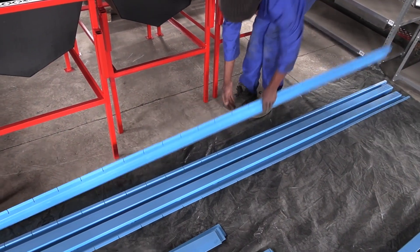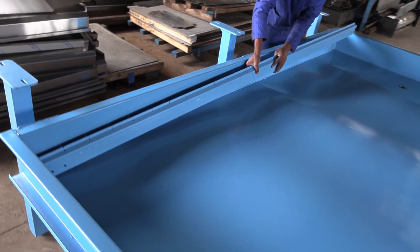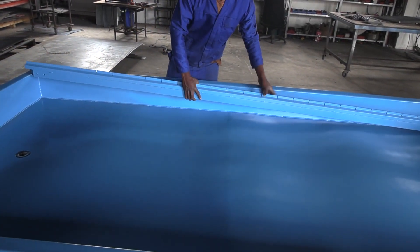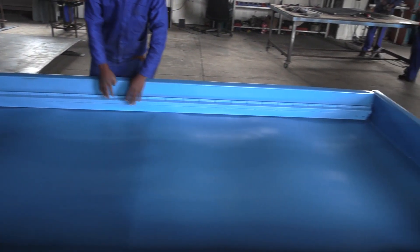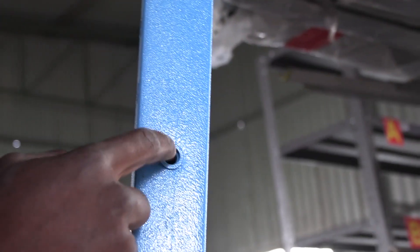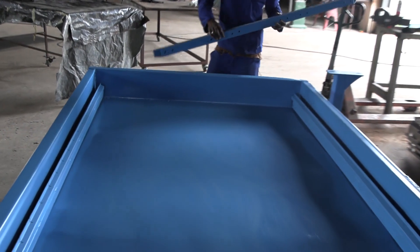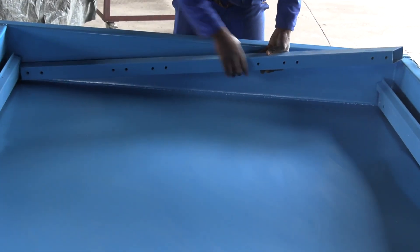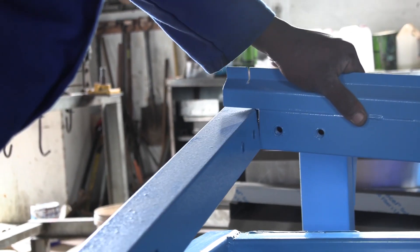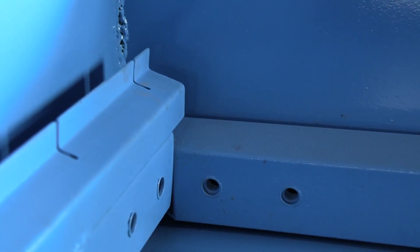From here, you can assemble the inner frame that will hold the grid in place. Start with the two longer pieces, then insert the two smaller pieces. Make sure that the two holes on the frames face downwards — you'll see why later. To fit the smaller frames, first lift the longer frames at the corners and slot the smaller frames straight into place, then put them both down. That way, the inner frame becomes one solid piece right around the table.